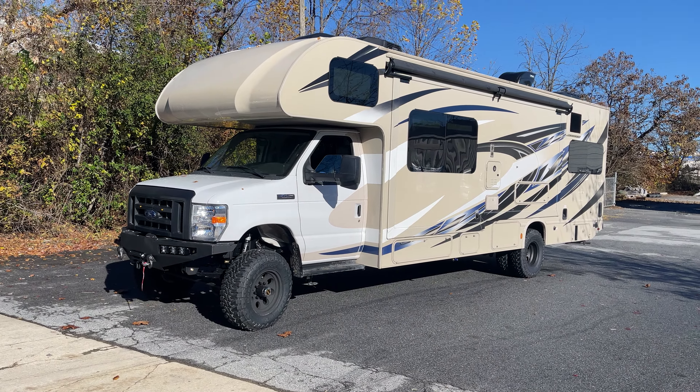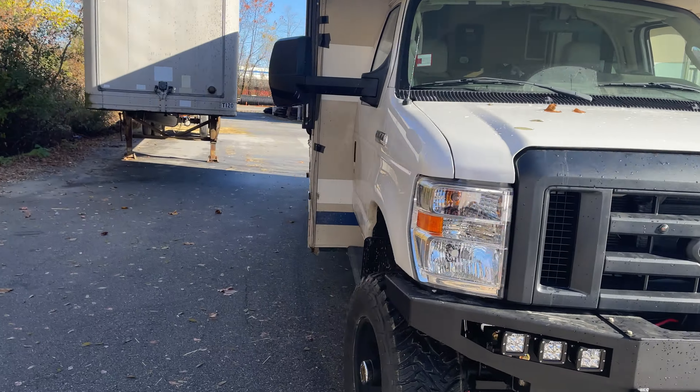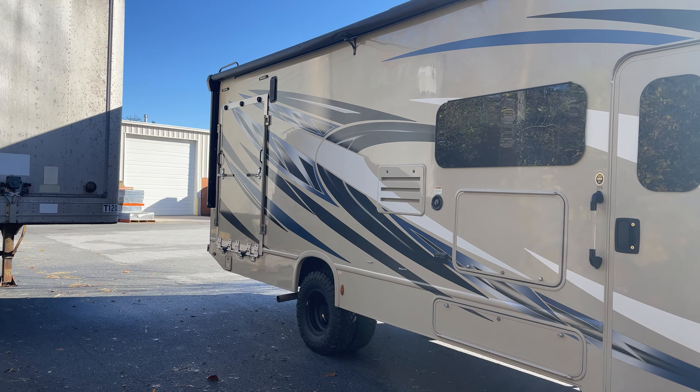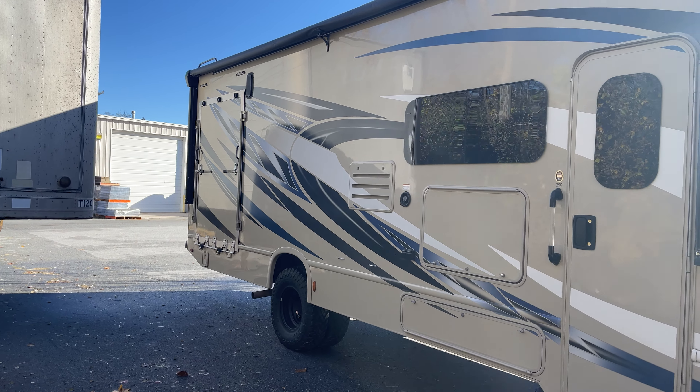It's a Thor 29S. It's a toy hauler, but it has a side door for motorcycles, which is pretty cool. He's got his big adventure bike in the back.